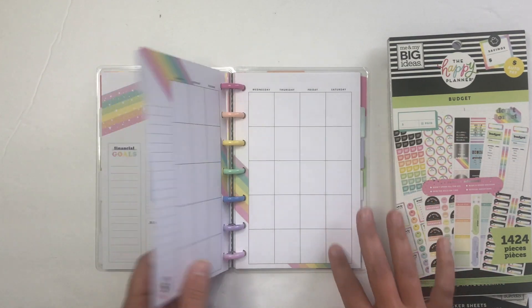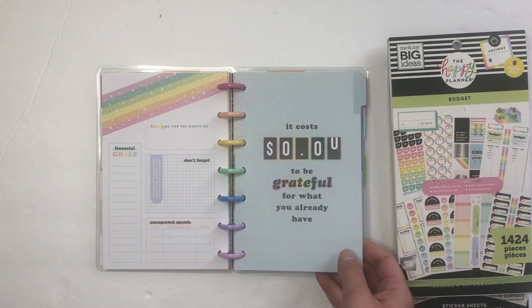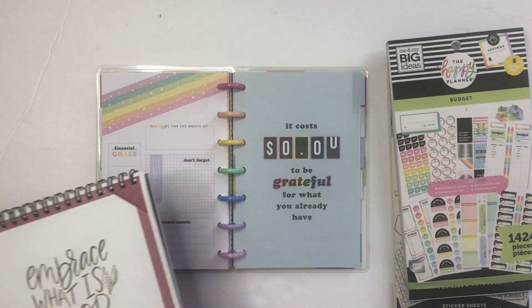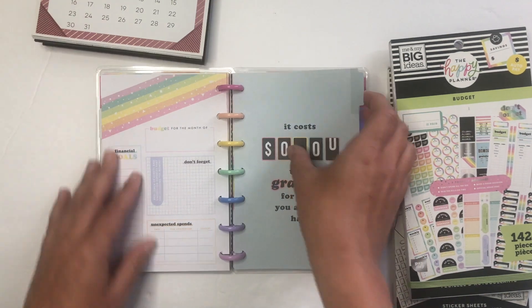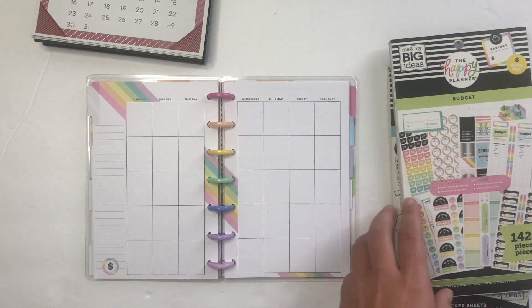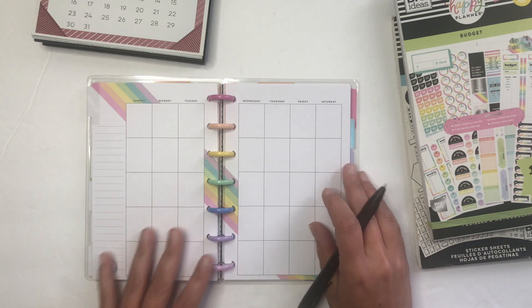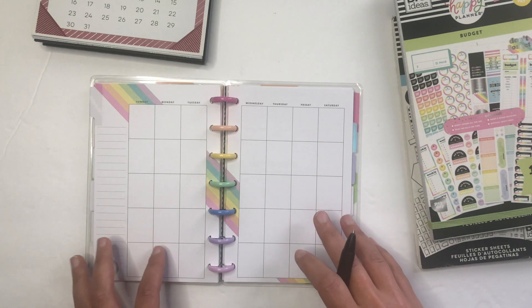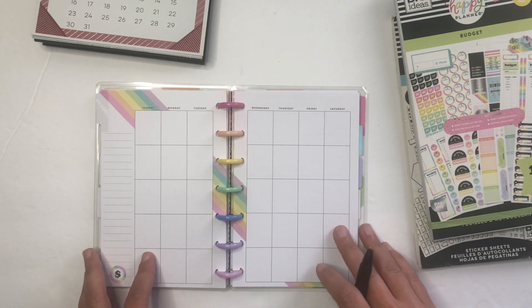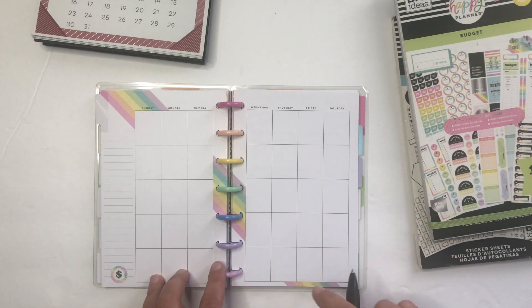This is an undated planner, which is amazing because it means you can start it whenever you want, so if you miss a month or if you just got it. In the past I've put some stickers down to date them, but I don't have a ton of time today so I think I'm just going to write these dates in — or maybe I will use a sticker, but I'll fast forward that part.